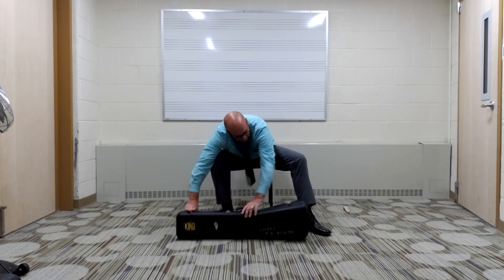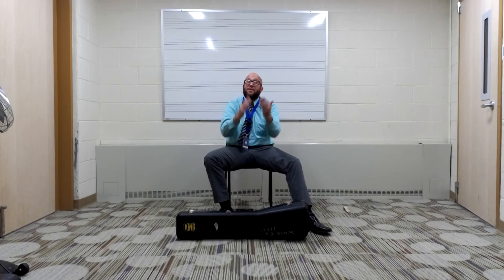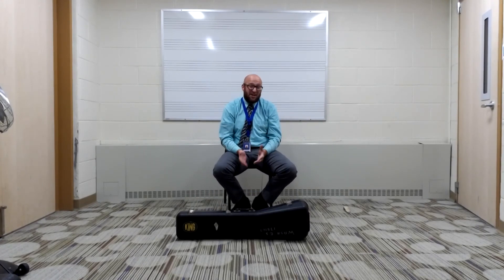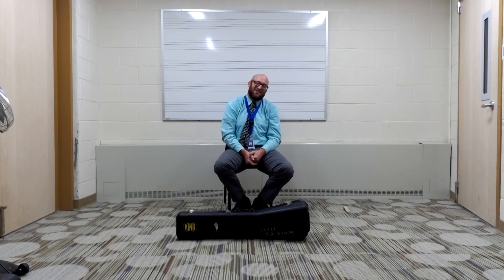Shut the case. And that is how you put your trombone together and take it apart. If you have any questions, please let your teacher know and they'll be happy to help you in your lessons. Have a great day!